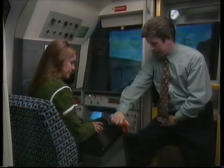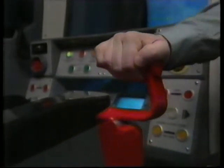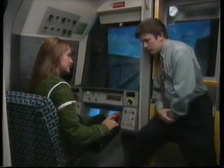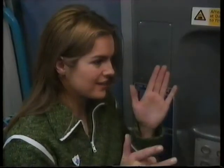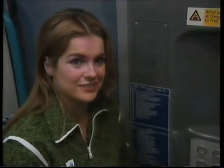To drive the train you have to turn the handle around and keep it held around. Push it forward to make it go and basically pull it back to make it stop. Why is it special? If the driver was to let go of that for any reason, then the train will automatically stop. It's a safety device. So that's going straight along the track driving the train, but what happens when I get to a station?